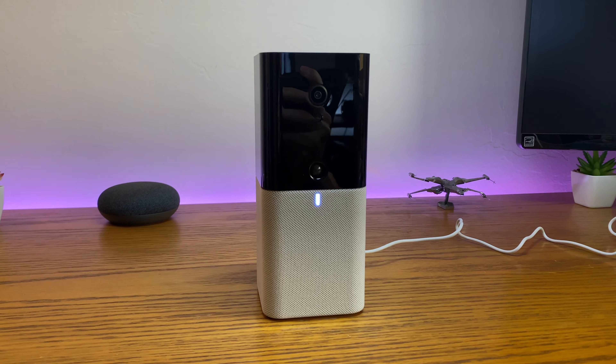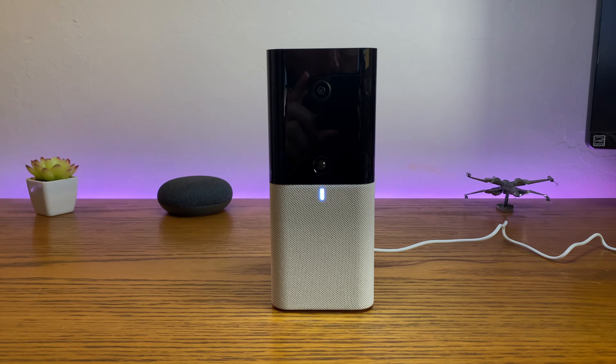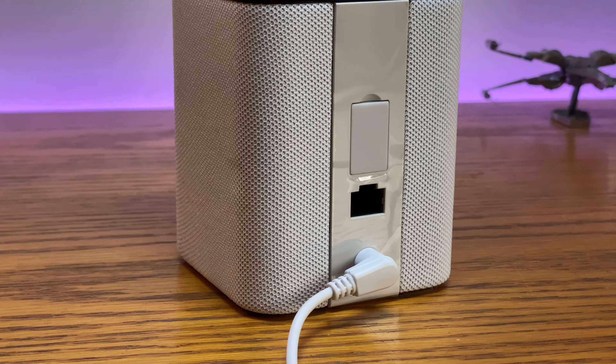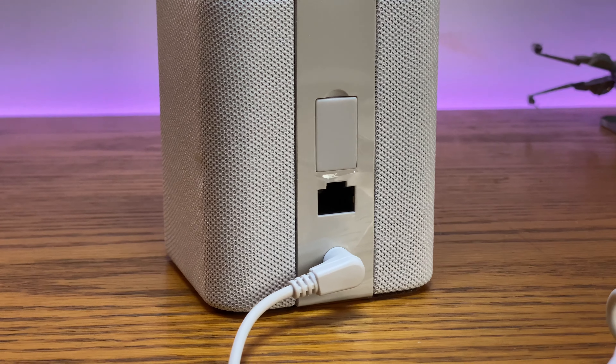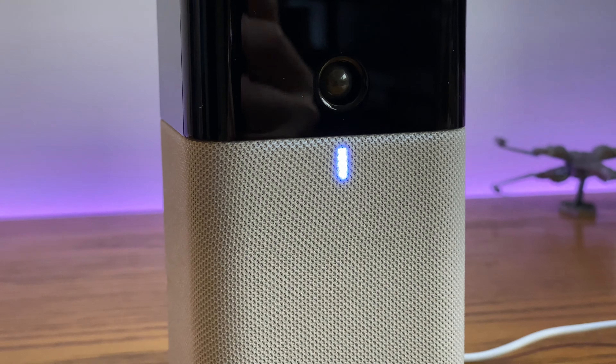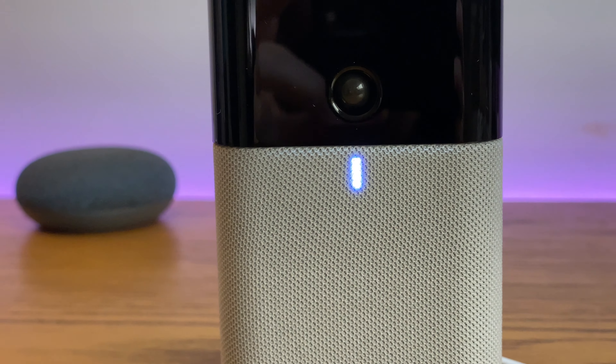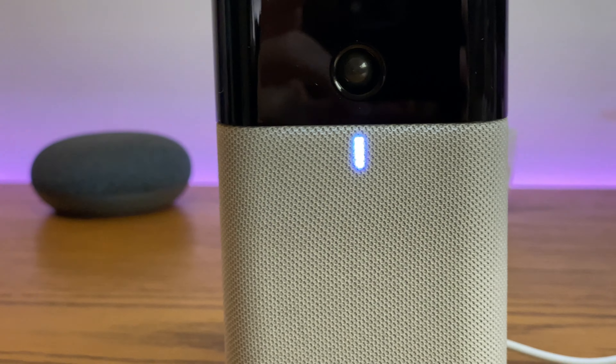The overall design of the IOTA is sleek and stylish, and the devices should look great in any home. The main piece of the puzzle is the base station, which is a two-colour column with the camera sensor on the top half and a speaker cover on the bottom half. On the back there's a power input and an ethernet port. On the front is an LED light to indicate the status of the system — it'll turn blue in home mode, amber in away mode, red when the alarm is triggered, and white when the system is in standby mode.